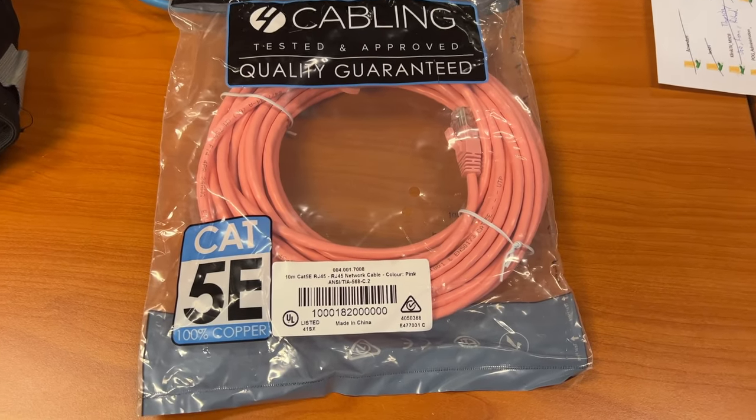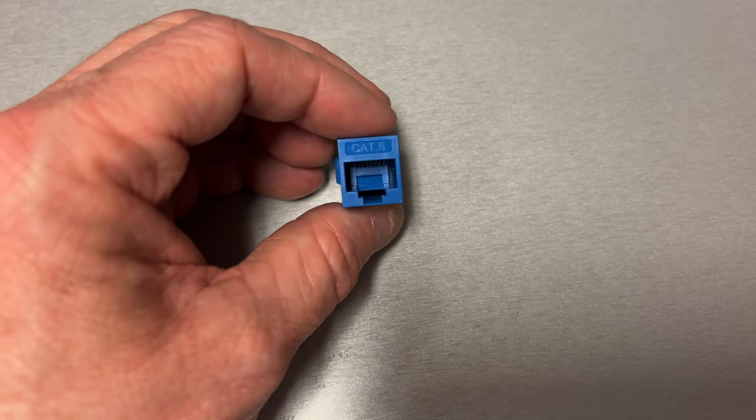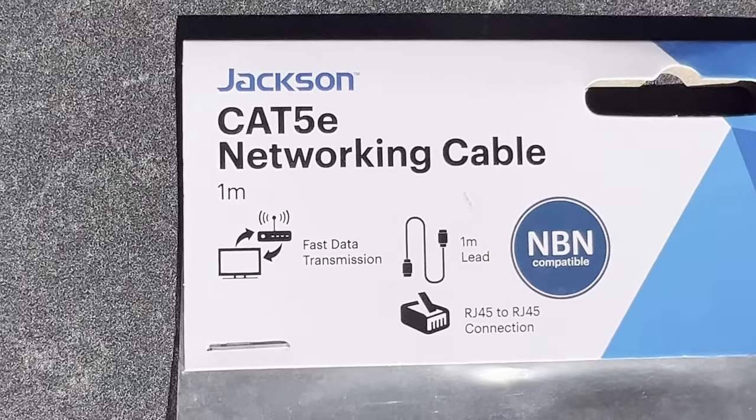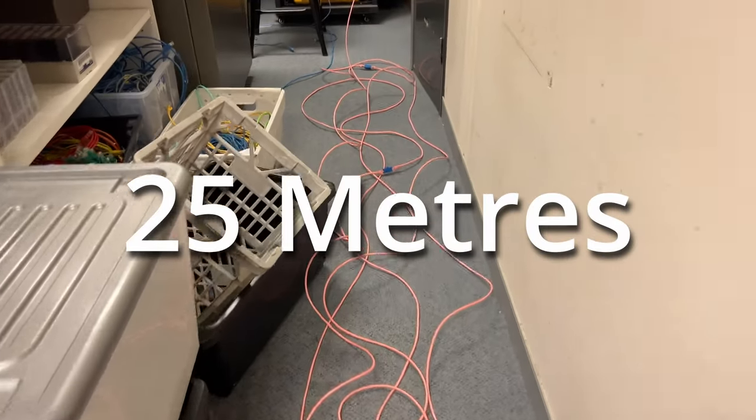So I ran the test. I went out and purchased several lengths of 10 meters of Cat5e, some joiners, plus some shorter lengths of Cat5e to work out the absolute maximum distance I could get. Running the test with 30 meter SFP+ modules, I got 25 meters.